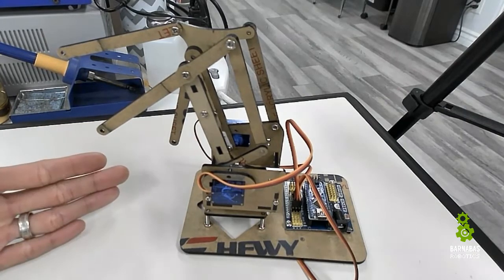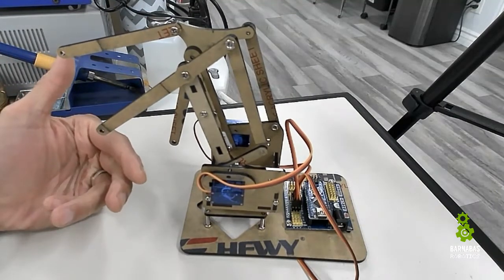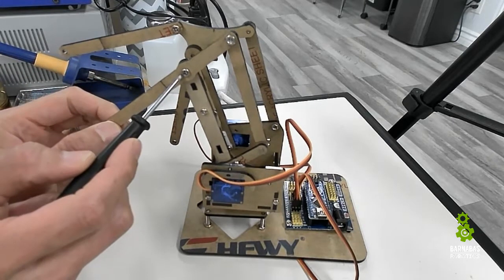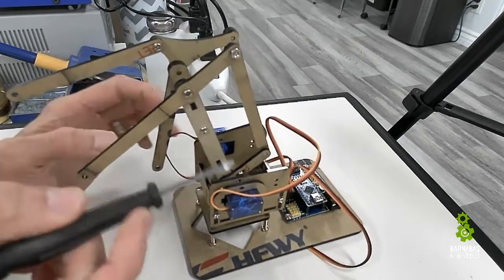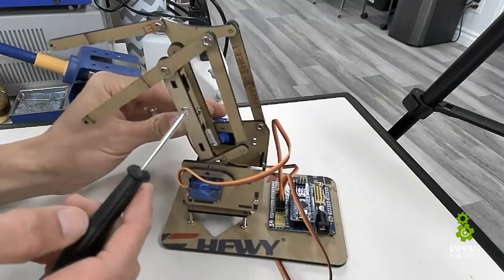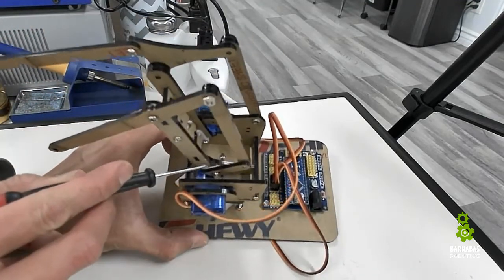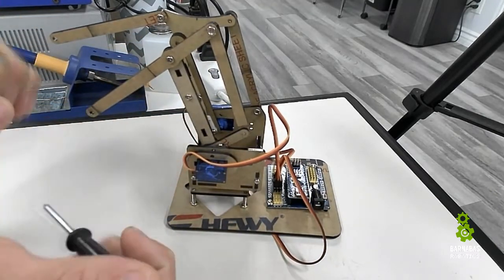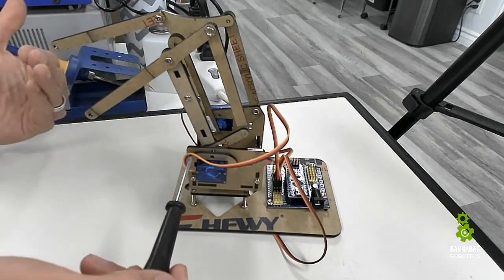First thing I want to point out: as I was working with the robot arm, I realized some of the axes didn't move very well. In trying to troubleshoot that, I found that some of the screws connecting the joints — two pieces of plastic together — were actually too tight, causing the servo to struggle to turn. I went ahead and loosened some of those screws and everything worked a lot better.